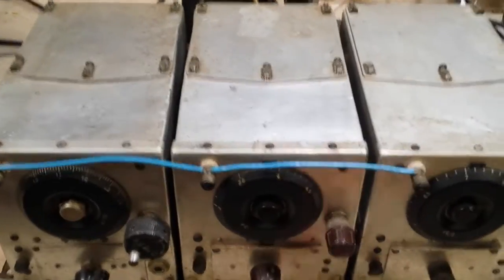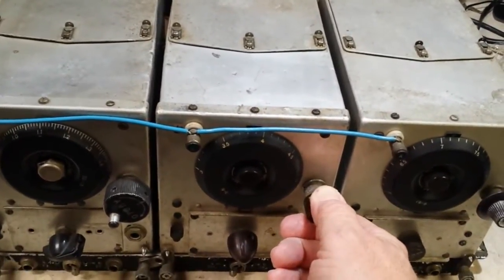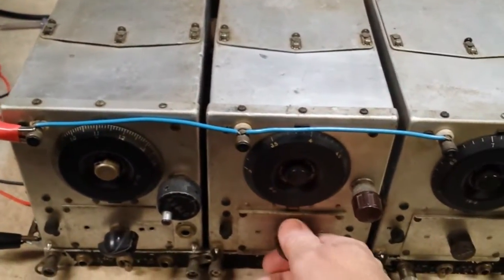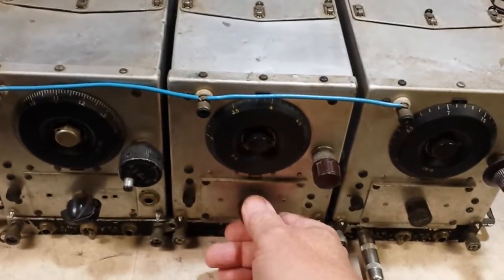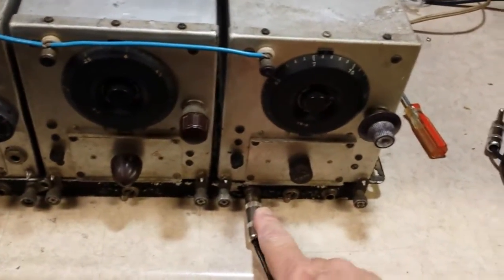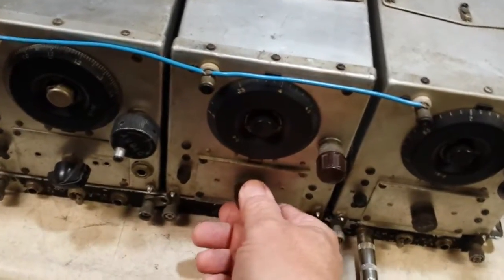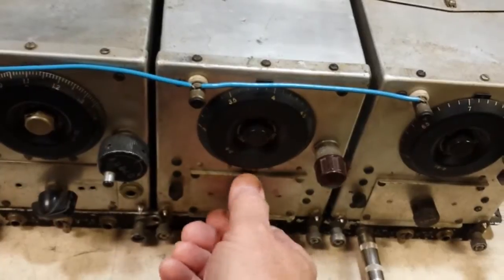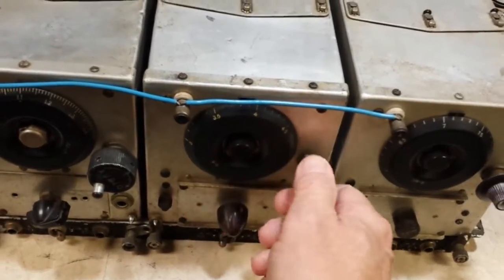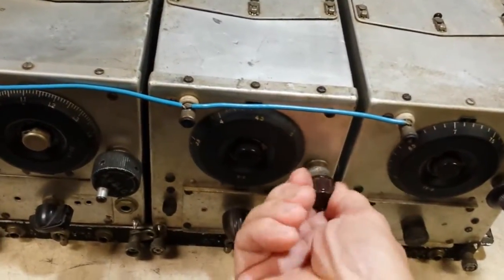We've got the 80 meter receiver hooked up now — 75 meter AM. For this receiver, I've found that we need to be plugged into the left-hand speaker jack and the switch flipped to the left. It's got a volume peaking control, and the peaking control is very effective. Seems to work quite well.